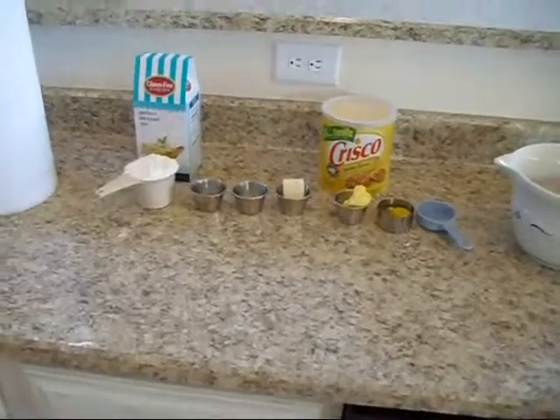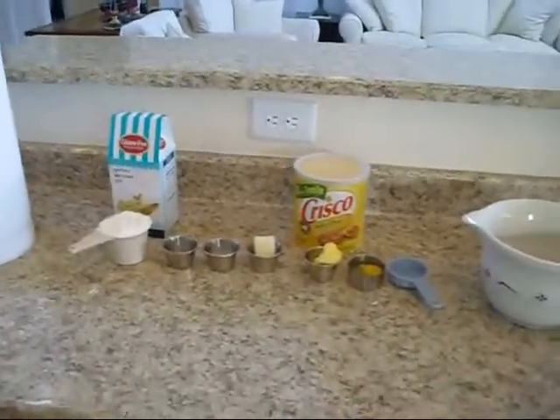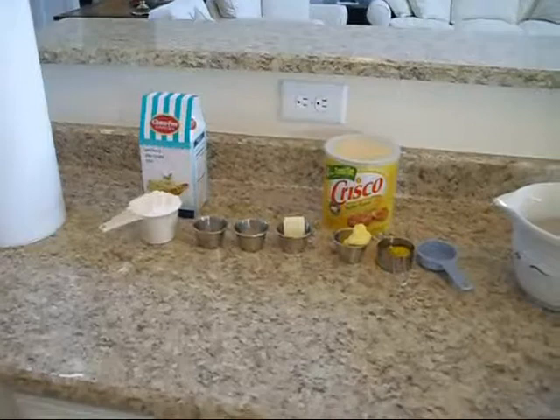Sgt. First Class John White, a good man on my Facebook site, good Christian man, he has challenged me to make both of our favorites, which is strawberry Pop-Tarts.